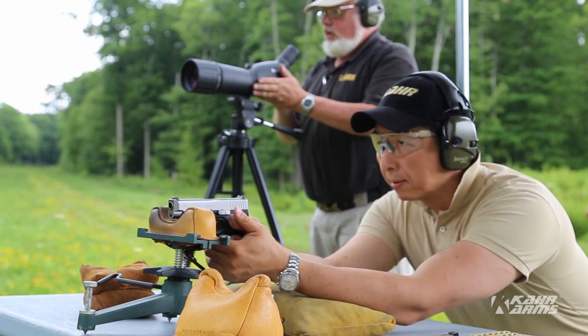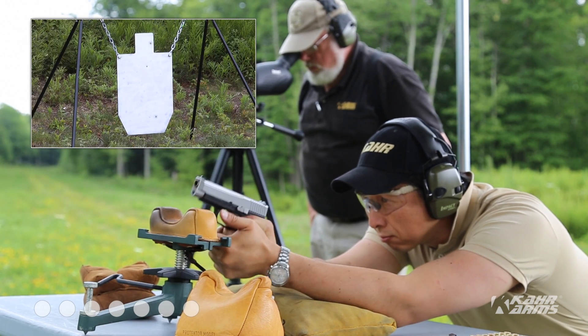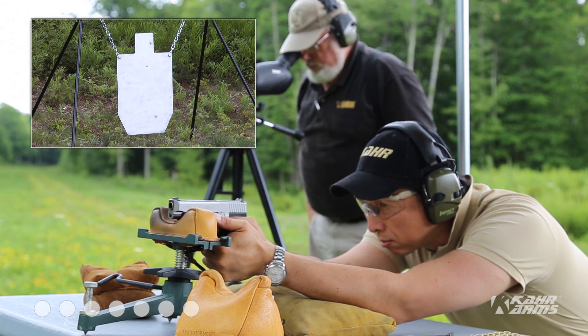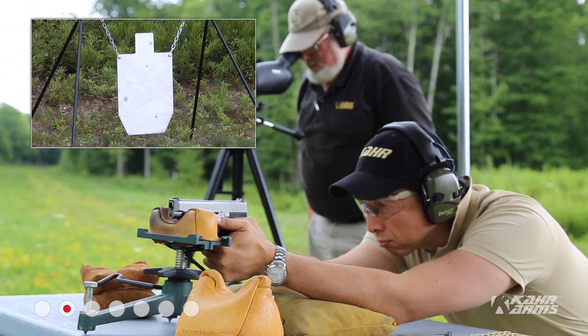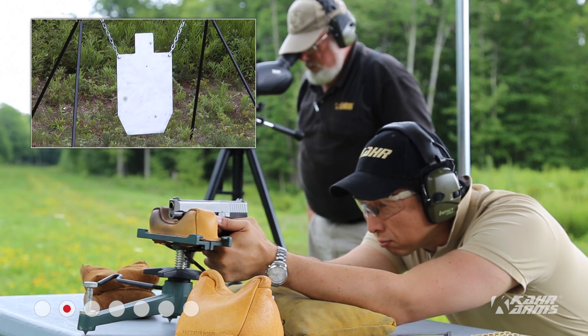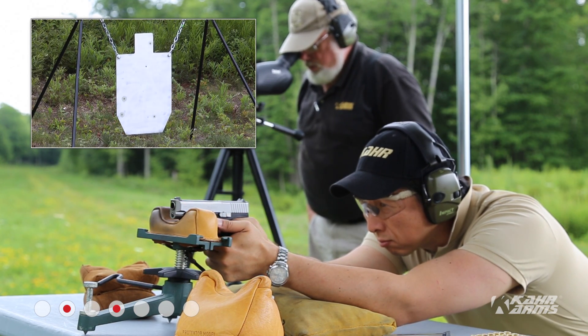TP-40. Just slightly low, two foot right. Just to the left, elevation perfect, three inches left. Hit the left side of the target, low left corner.